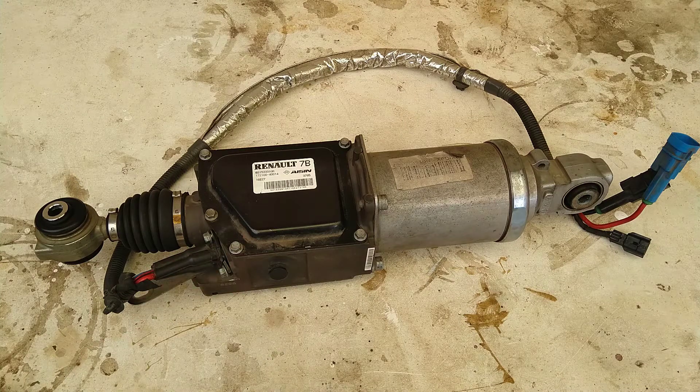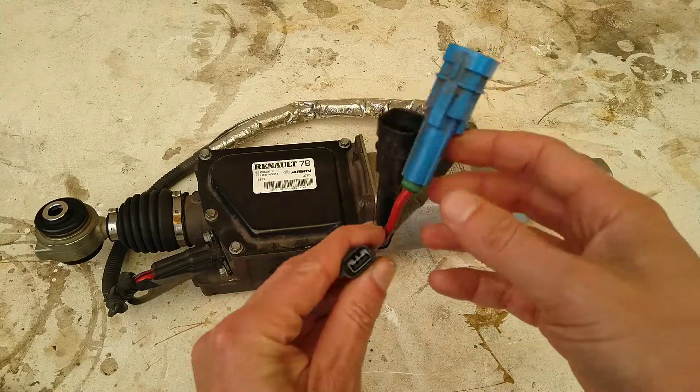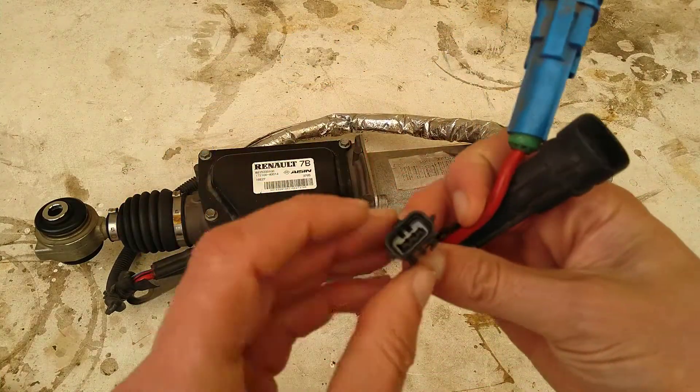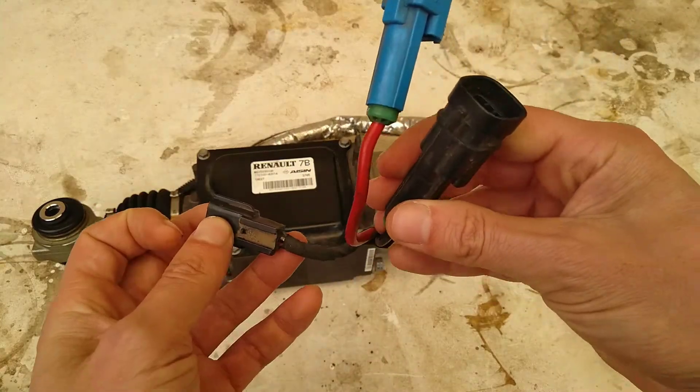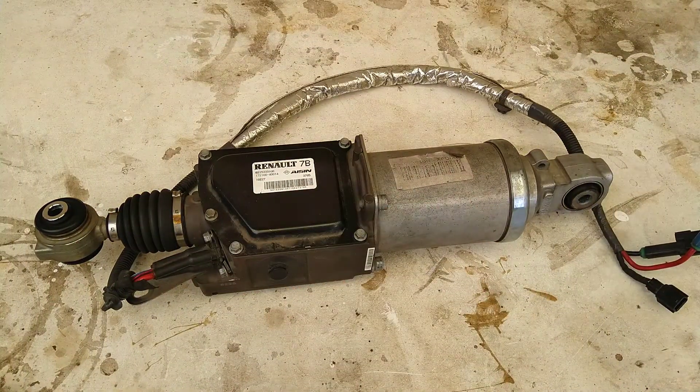Apparently somebody else has had a look at it before and said there's no PCB in here, which is a little strange because you've got red and black for power, and then you've got some other cables - at least three cables - which would be for some signaling. Strange people out there.